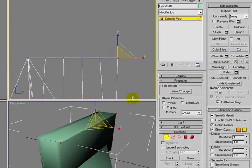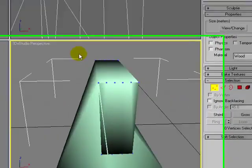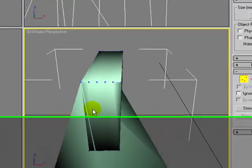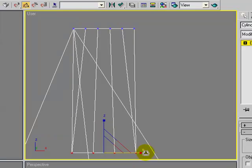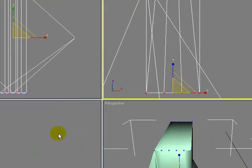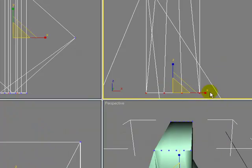I'll grab these — x was right — and I'll make them planar in X. Now if we look at it, this is actually closed off now. I need to make this a little bit nicer, so let's grab these and scale them out so that we have a square shape.